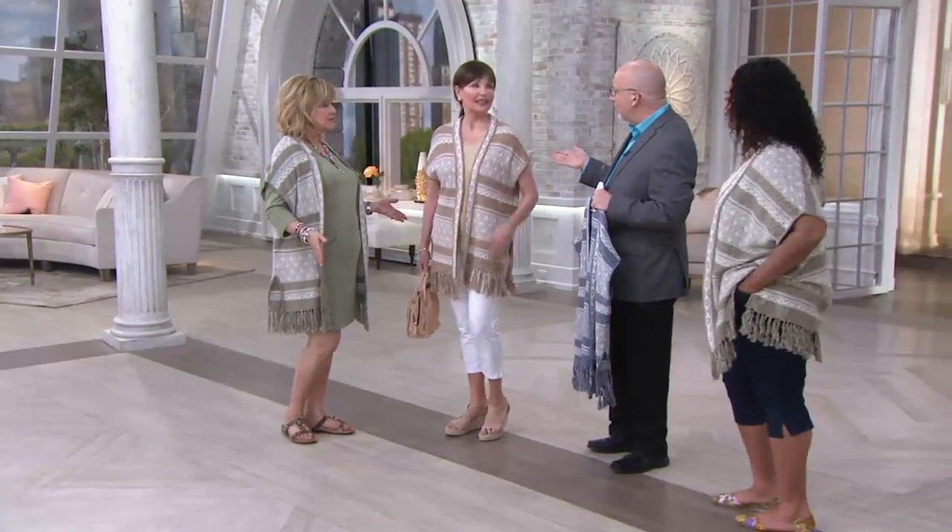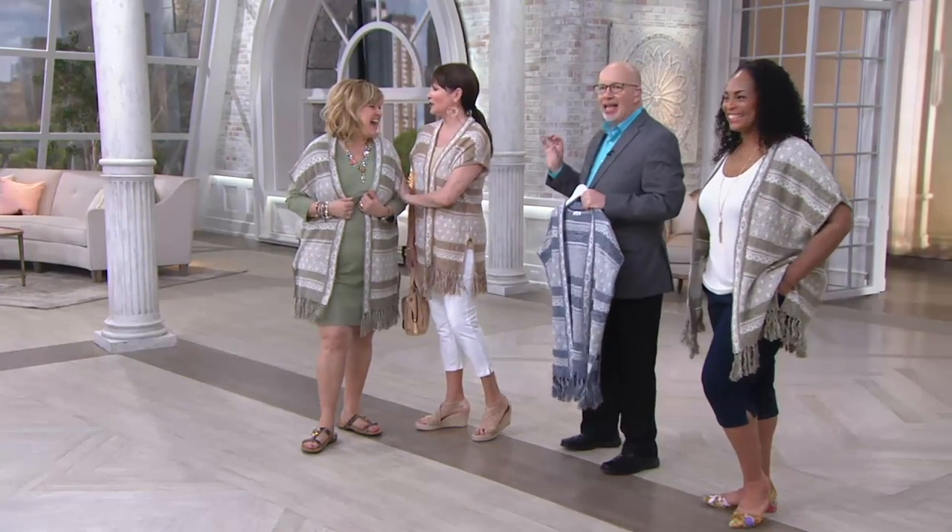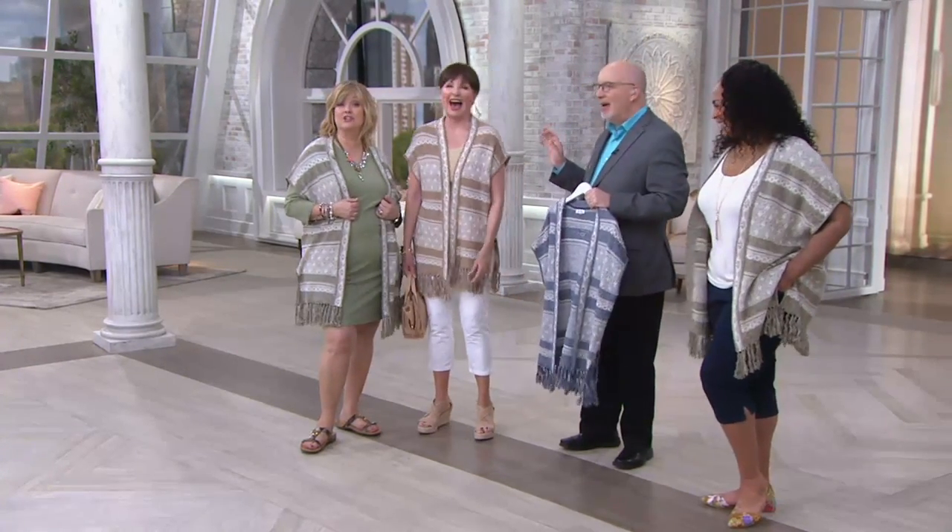It's like it was made to go with this dress. How much do you guys love this? This is fabulous. Mary wants one right now. Oh, Mary already ordered one.